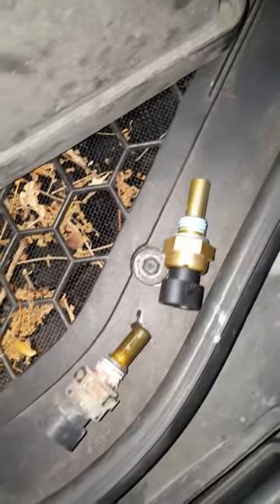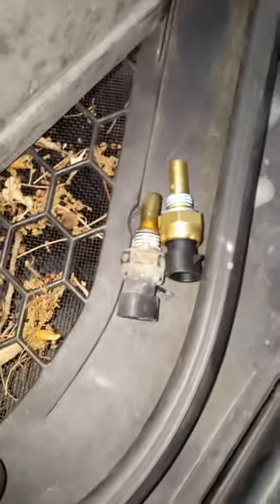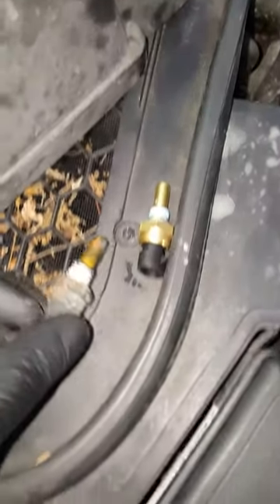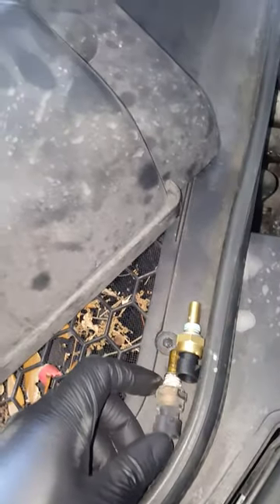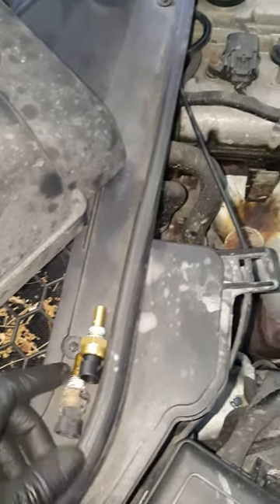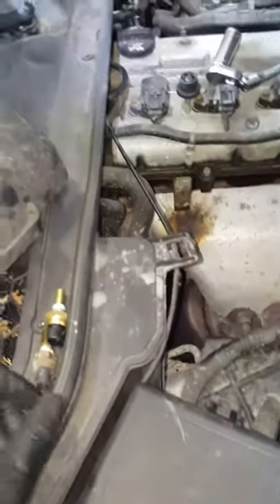Okay, here's the two. The reason I'm changing this is because somehow the code keeps popping up for this, and it's telling me — once the code pops up, the AC and coolant temperature icon pops up and it turns the AC off. It just blows straight heat. And when I clear the codes, the AC turns right back on. So I'm going to go ahead and change it now.